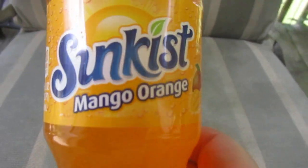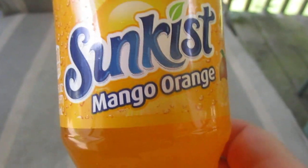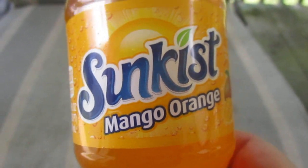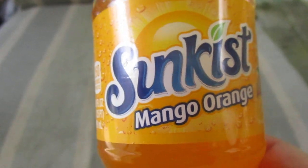Hey my legion, how y'all doing today? I'm here today to review the mango orange Sunkist.